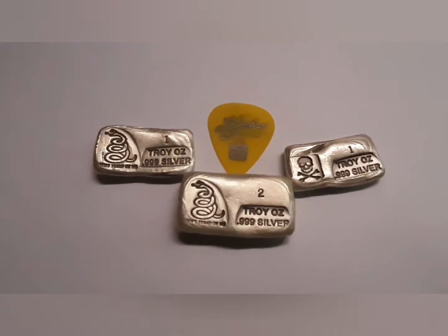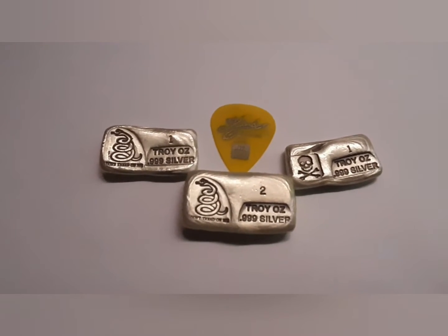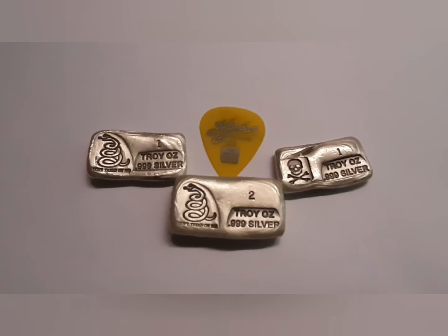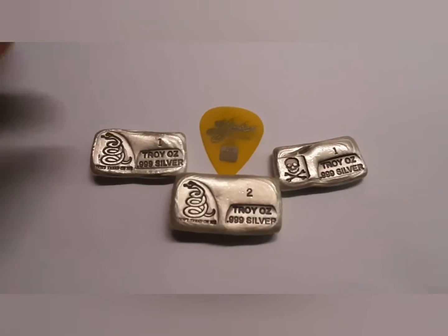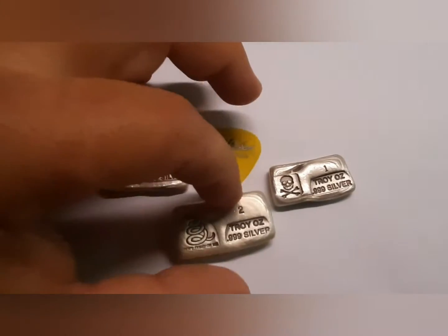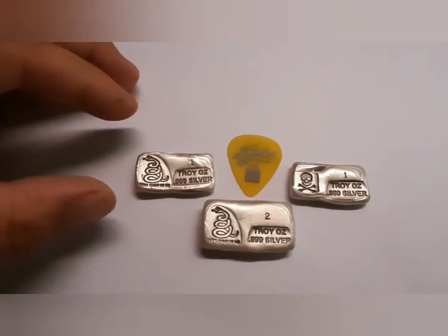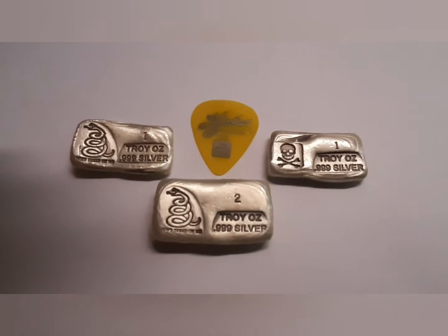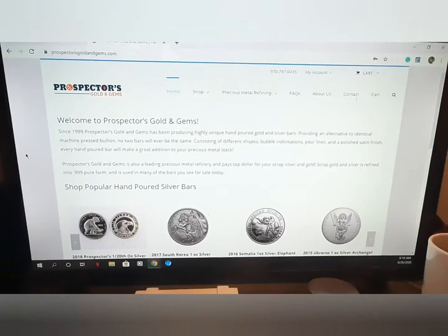If one ounce isn't enough, you can go bigger. These come all the way up to 10 ounces — you can get them in every single size. They even make an 8.88-ounce bar, which was designed for the Chinese market, since triple eights is a lucky number. I mean, that's pretty cool — creating a whole assembly line just for one customer market.